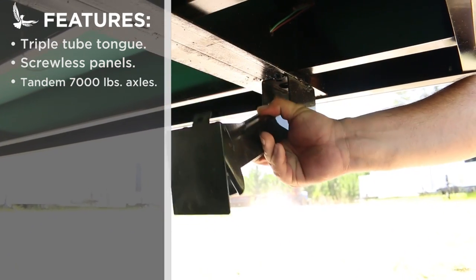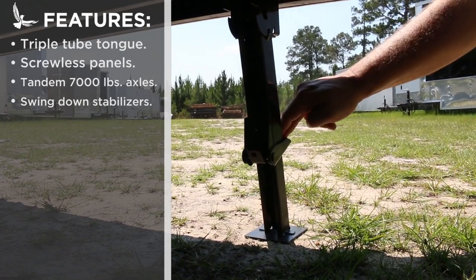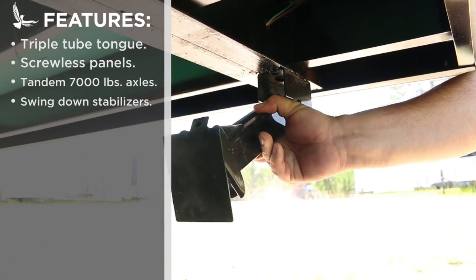This trailer also features optional swing down stabilizers, which allow you to load and work safely in the trailer. They quickly retract for easy storage while not in use.